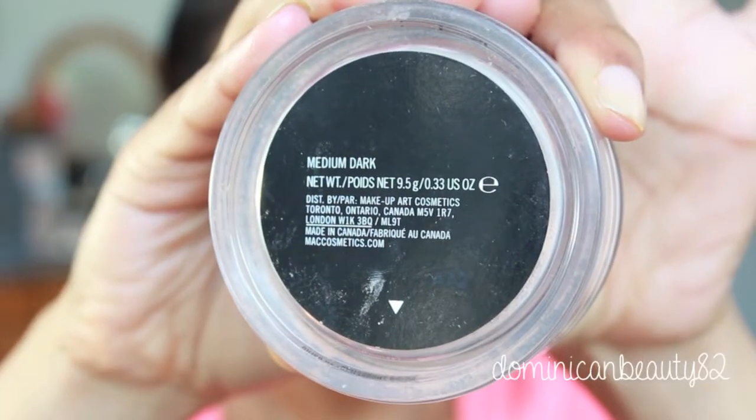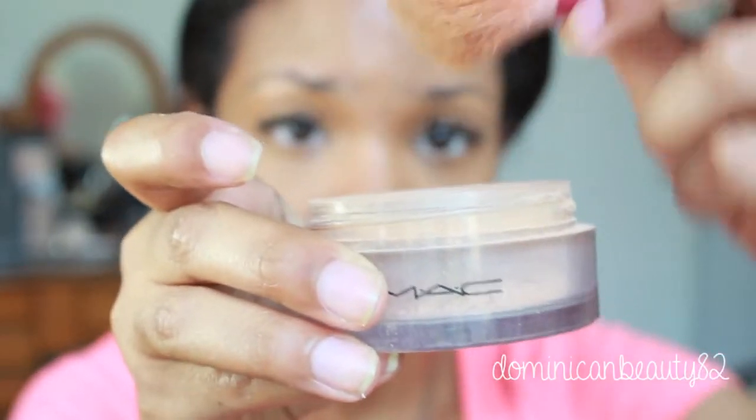Seal your makeup with a dusting of loose powder, which will let the natural light of your face shine through.